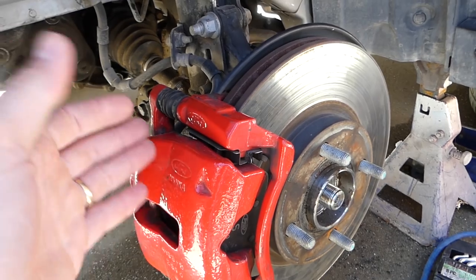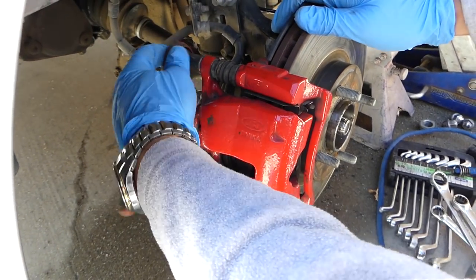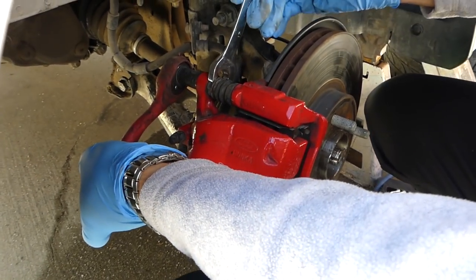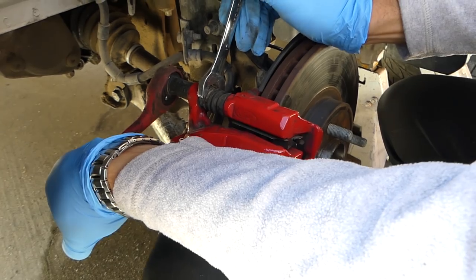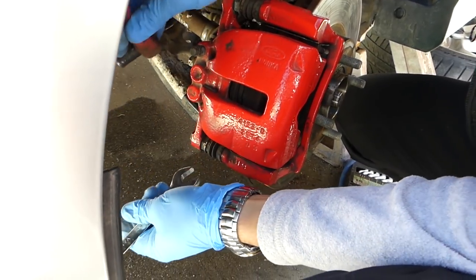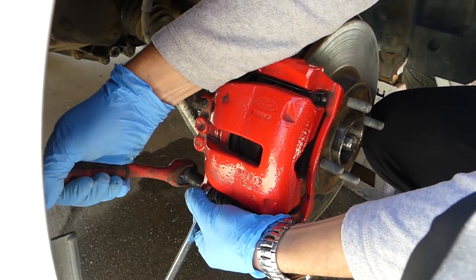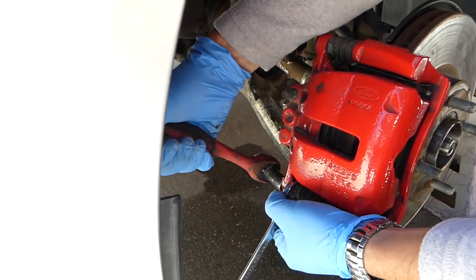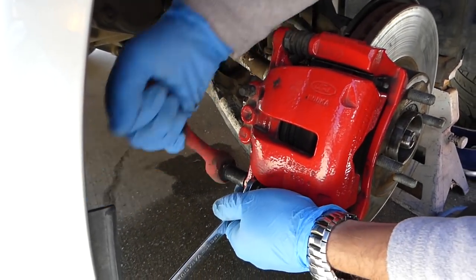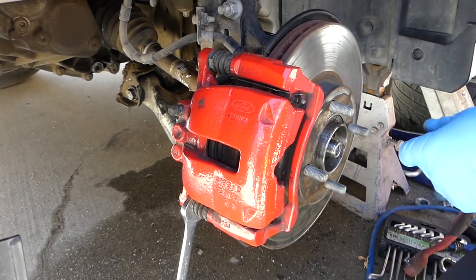Next we're going to disconnect the brake caliper from the hub. On the back side we have two bolts with a 13mm socket, and we have to hold with a 17mm on the inside — there's a nut — so that way you don't damage your glides. All the tools we use will be in the description box under the video. We got them loose, now all we have to do is remove them.